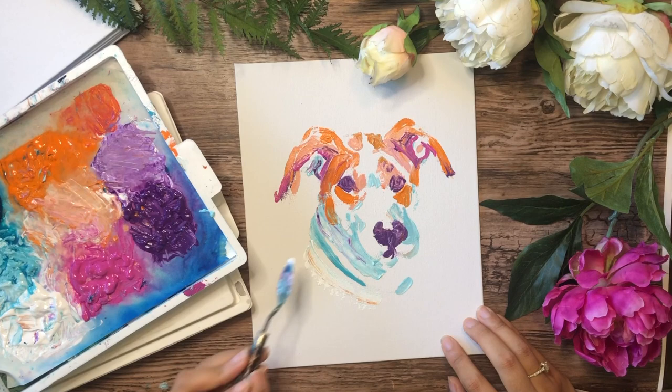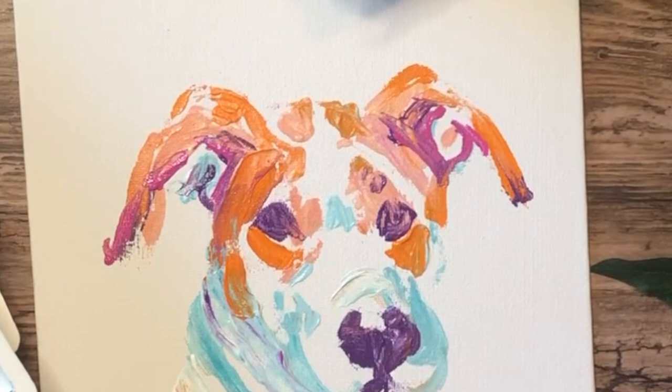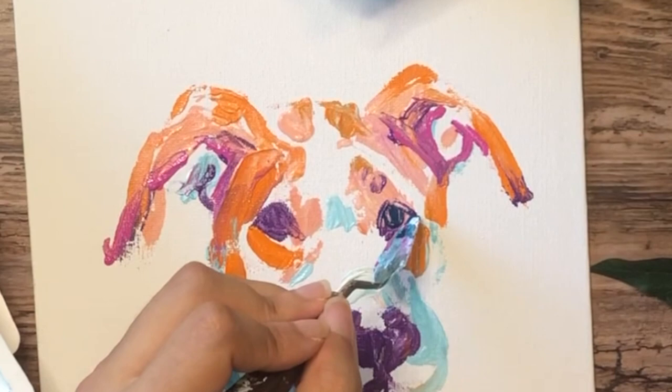This is a bright, bubbly version of me. If you look at my earthy palette on my website, that's the chill me — I feel like I'm an introvert-extrovert. So this bright palette is like the extrovert Sheila you get when you order a bright piece, and when you order a neutral or earthy tone it's more of the introverted Sheila.